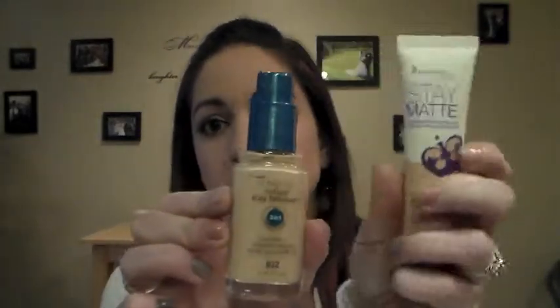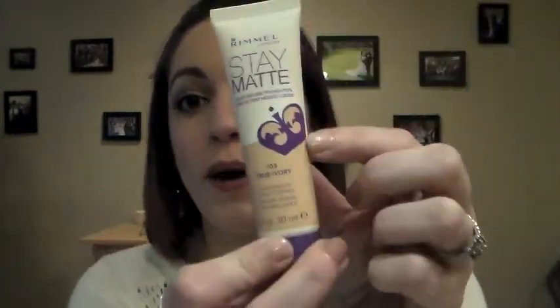My first impression was that it looked really small, but it is actually one fluid ounce — the same as the CoverGirl Outlast Stay Fabulous, just different packaging. My second concern was that unlike the glass jars you see at the drugstore, you can't see the color inside. All you have to go by is the colored material on the outside, and you just don't know how true to color it is — that's always the problem with drugstore foundations.